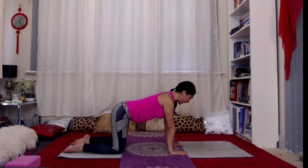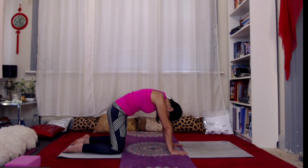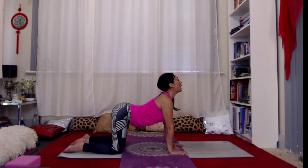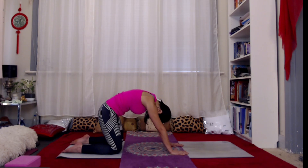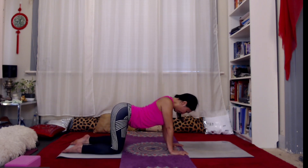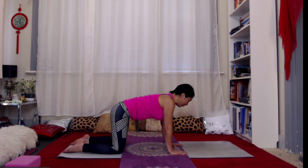Let's do a few cat-cows here. Inhale, lengthen the spine; exhale, rolling the tailbone under, belly to the spine, spine to the ceiling, opening up through the backs of your shoulders, rolling the chin in towards the throat, pointing the crown of the head towards the mat. As we inhale, keeping hips and collarbones wide, lengthen up through the spine, reaching the heart forward, shoulders away from the ears, maybe doing the eye gaze and the chin to the sky if your neck allows. Moving with your own breath — exhale rounding, inhale arching, opening up through the front and back of the body, going a little bit deeper with each breath.